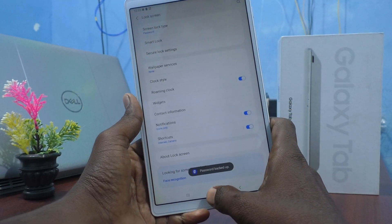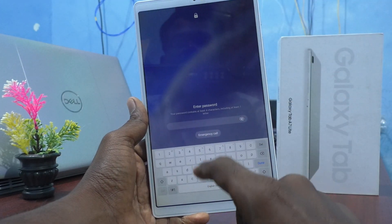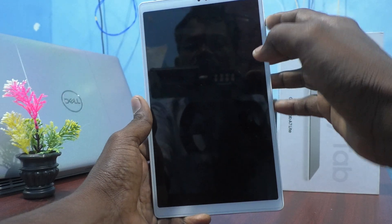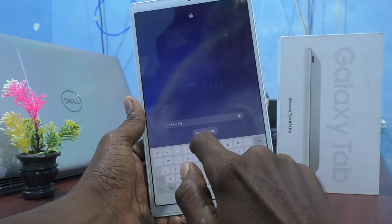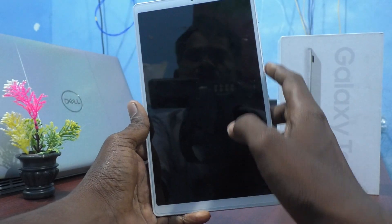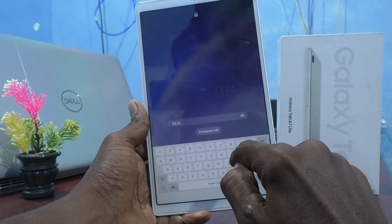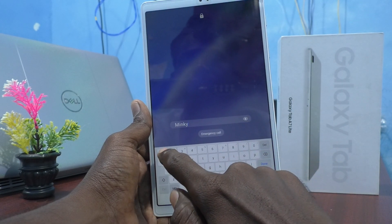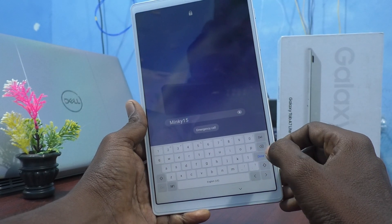The password is now set. Put the tablet to lock and try to unlock it — it will ask for the password you just set. My password is 'mingi15'. If you tap the eye icon, the password will be visible. Enter it and click Done. Yes, it's unlocked!